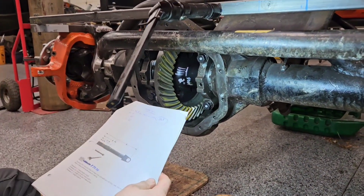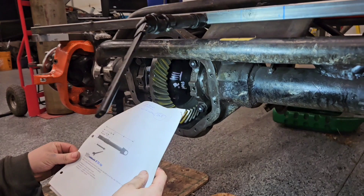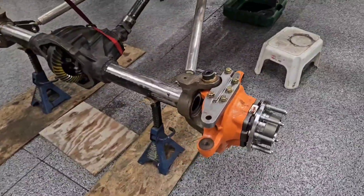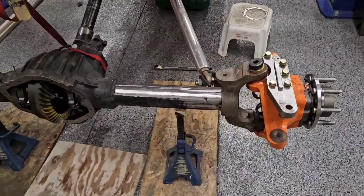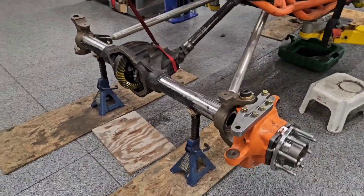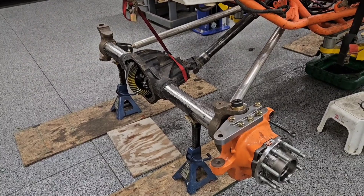We've got that side measured up. Still have to measure the other side, and we've got two shafts for the rear to measure as well. We might have to move these knuckles to the rear so we can get everything lined up over there. We moved one of the knuckles over to the rear so Jeff can measure up for his rear shafts. This is what it's going to look like when the rear steer is on — this thing is going to look crazy.